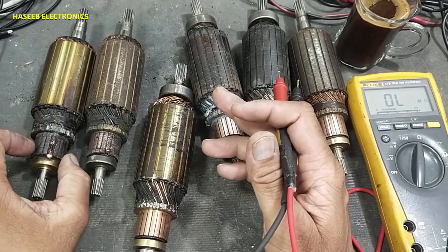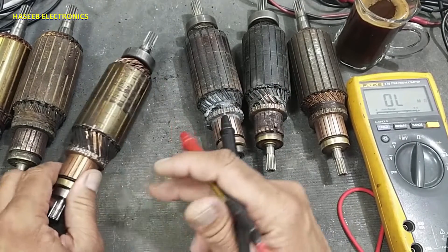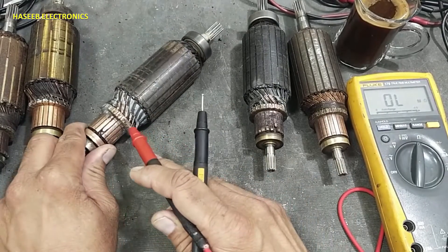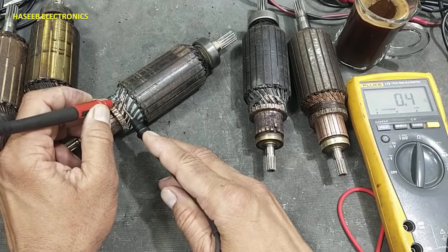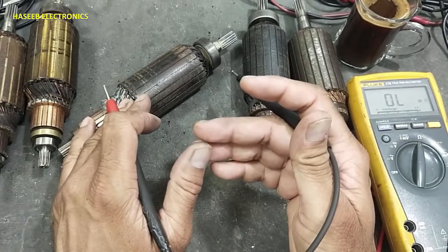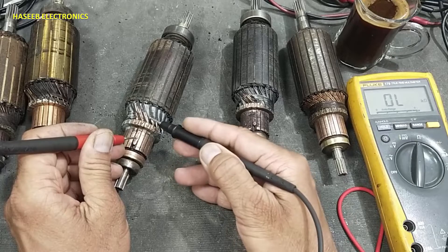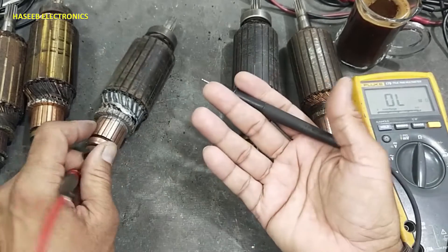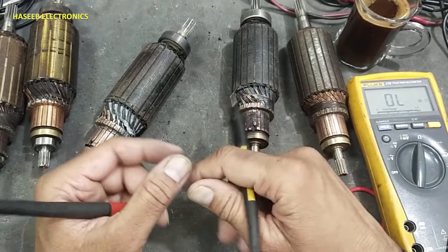These armatures need commutator block replacement, insulation rewinding. This one only needs rewinding — its commutator block is good but it needs new insulation and new winding. These also have the same issue. The insulation from the winding is finished. When the insulation is gone, it will not create a good magnetic field. The motor will rotate but its rotation will be weak, because the winding between segments is short-circuited and the 180-degree opposite winding also has poor insulation, so it cannot create the proper magnetic field to rotate the motor correctly.